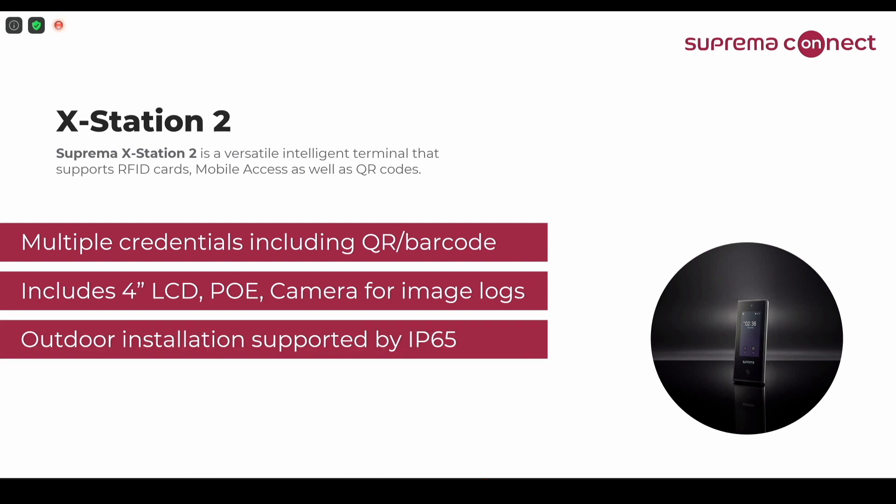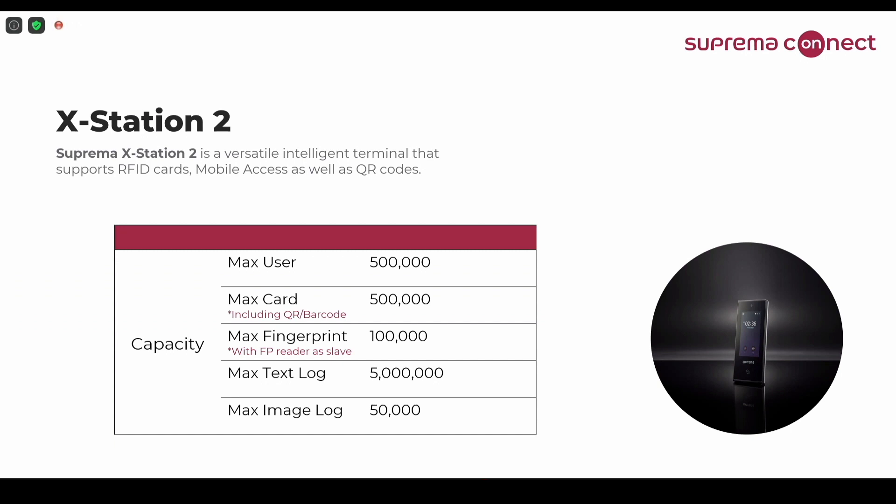It's outdoor installation supported by IP65. So as we have introduced, it is very versatile and it can be used as an access control or time attendance terminal. The capacity — this is now our standard 500,000 users and cards. The card accounting will include the QR barcodes, which will be explained later. It also supports fingerprints, but it needs to have a fingerprint device connected as a slave device since this version of XStation 2 does not have any fingerprint sensor. Text logs and image logs, same as usual: 5,050,000.